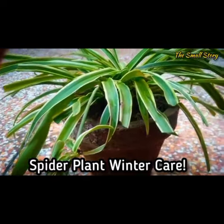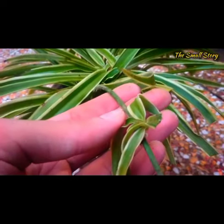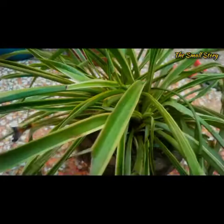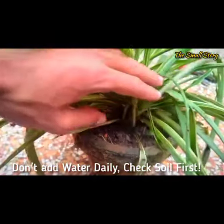Spider plant can grow very well if the temperature remains constant and moderate. In decreasing temperature, we have to keep some important points in mind. The soil dries out very slowly, so we have to water very carefully. If the plant is overwatered even once, it becomes very difficult to save it.